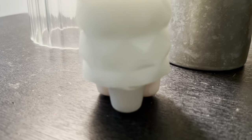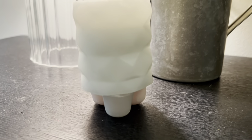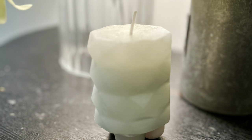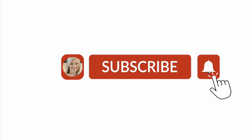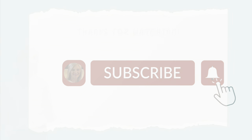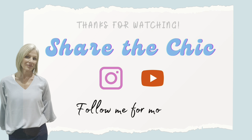Which one of my top ten favorite spring DIYs is your favorite? Please let me know down in the comments. Don't forget to hit that thumbs up button and subscribe if you haven't already. And if you hit that notification bell, YouTube will let you know whenever I upload a new video. Thanks so much for watching. Remember to share the chic!